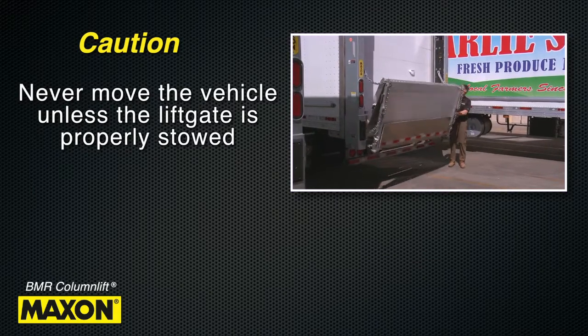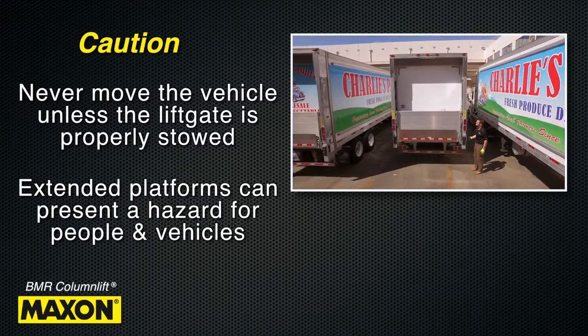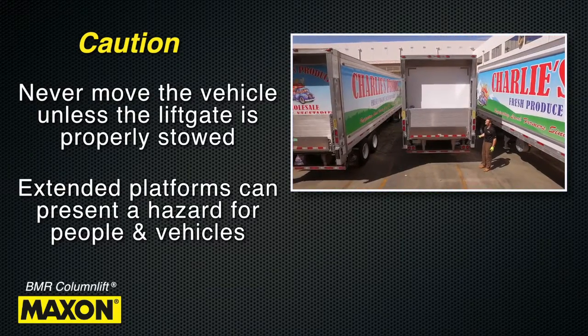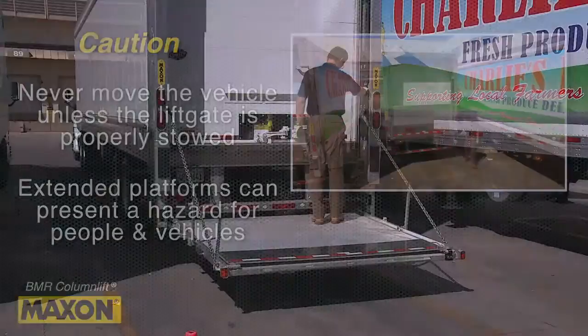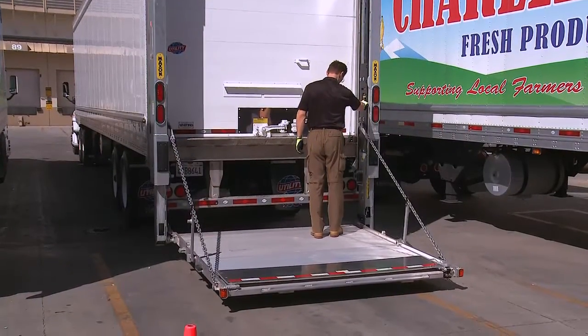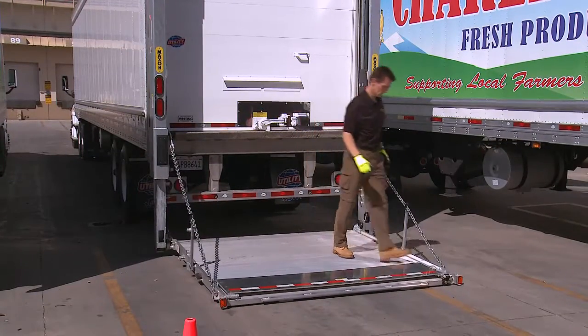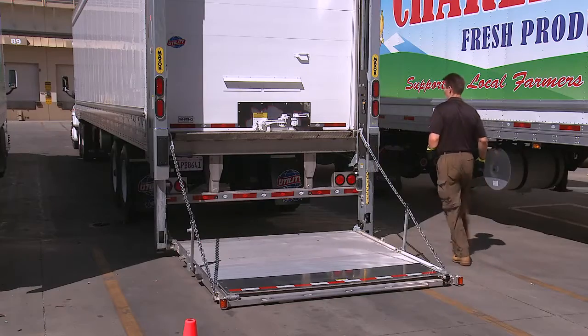Always be sure to correctly stow the platform when not in use. Extended platforms could create a hazard for people or vehicles passing by. A correctly installed lift gate will operate smoothly and reasonably quiet. The only noticeable noise during operation is from the power unit while the platform is being opened.